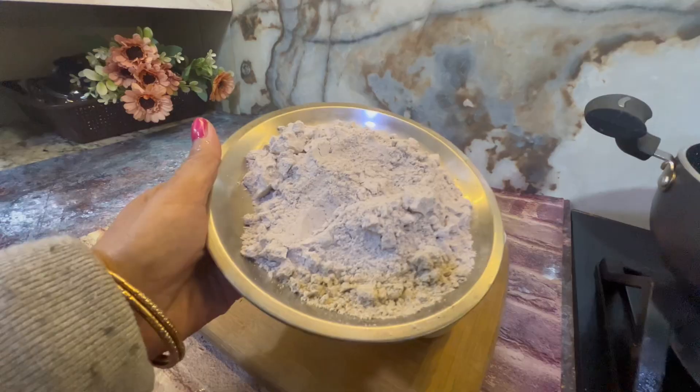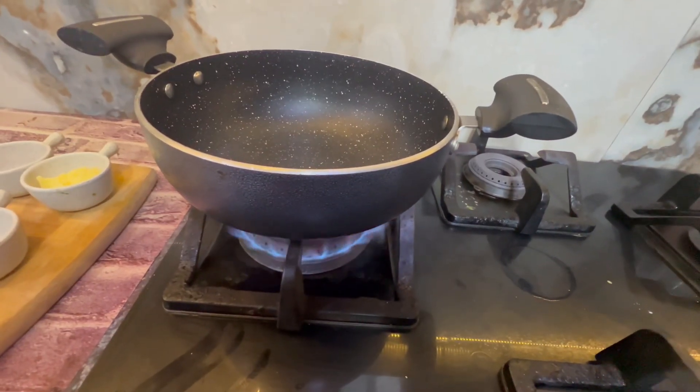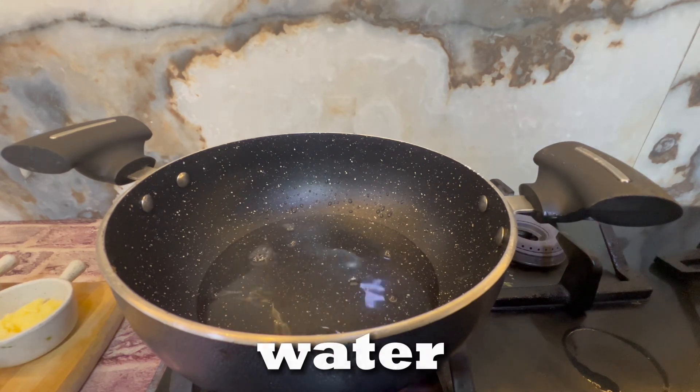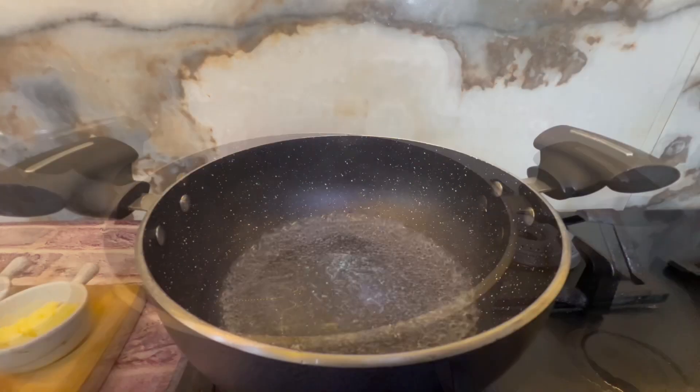First of all, we will take some of this. I have added one cup of water. I put the gas on and put the pot on, added water to the pot. Our water is ready.